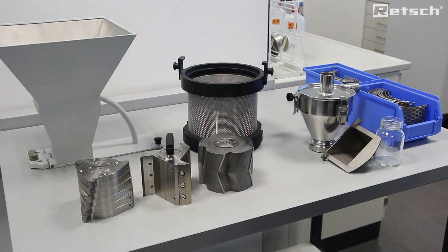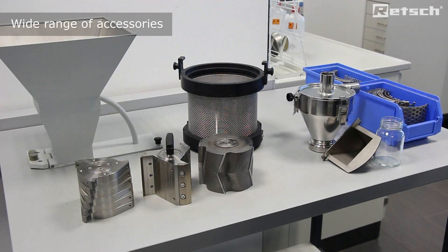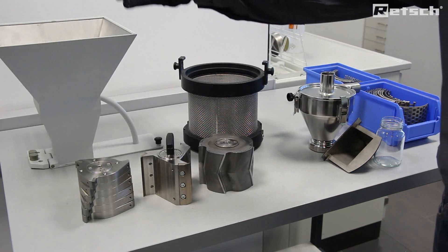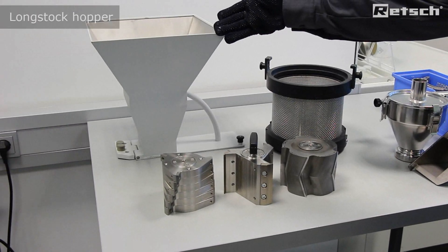We offer a very wide range of accompanying accessories. Previously, we saw the instrument supplied with a universal feed hopper. Here, we can see a second type which we call the long stock hopper.